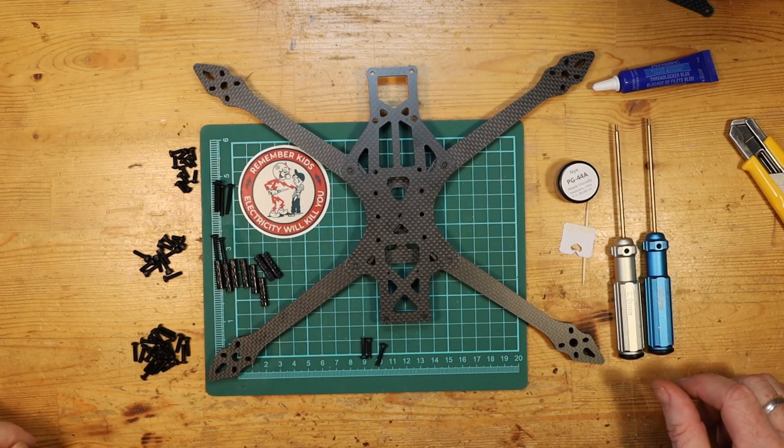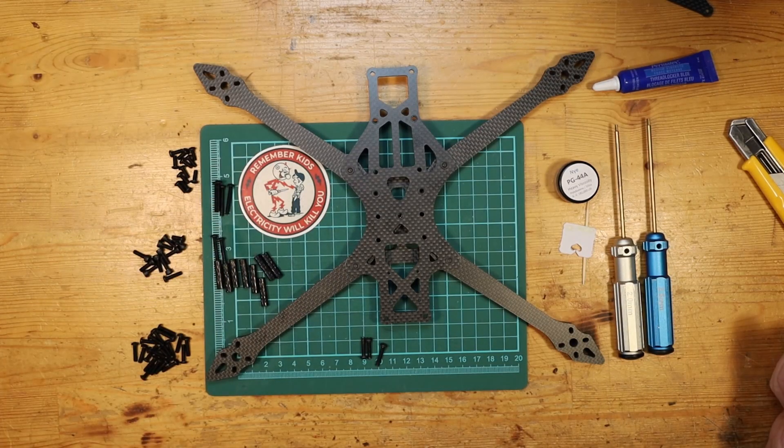Anytime you start building any new quadcopter it's a good idea to pull out all of the parts first and make sure that you actually have everything that you need. I've already done that and you can see here in the film that I've separated different items into different piles so I know what's there. Typically you don't want to get halfway through the build and find out that you're missing some screw or that you have used the wrong bolt in the wrong place.